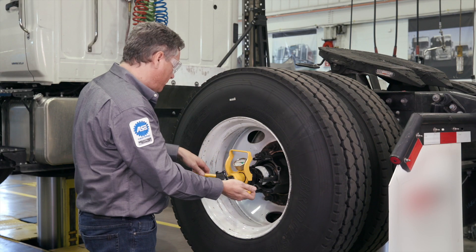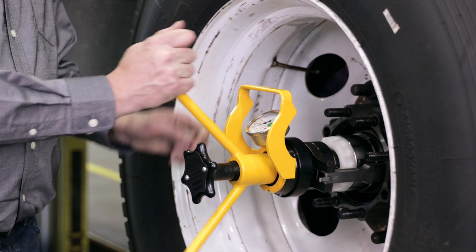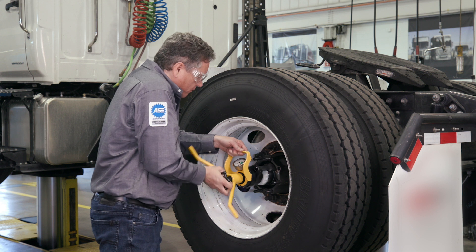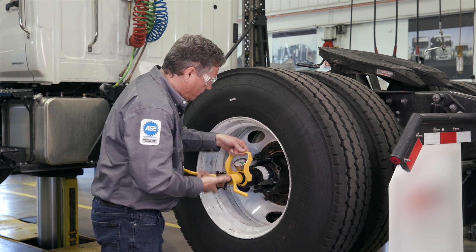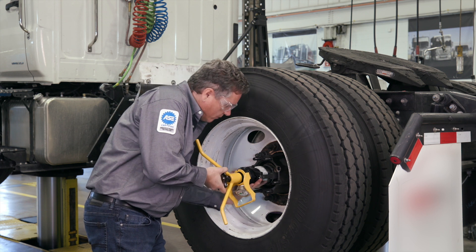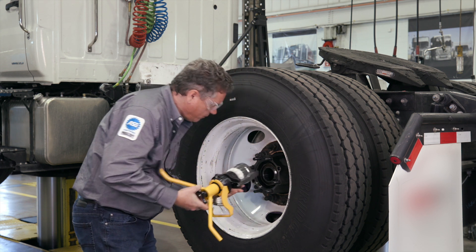To remove Dr. Preload, turn the T-handle counterclockwise until the load on the gauge reaches zero. Next, rotate the star handle counterclockwise to unthread the tool from the spindle and pull straight back with the load arms over the flats of the nut.